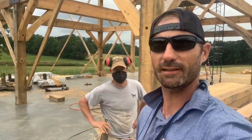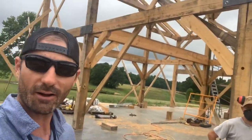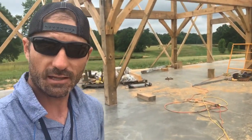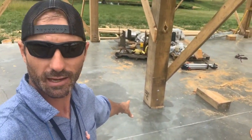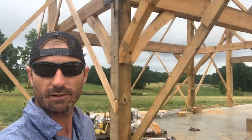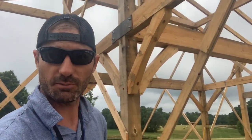Hey, what's up everybody? Logan Parker, Heirloom Builders. Mike and I are out here at the Wedding Barn in Alamance County, North Carolina. On today's video, we're going to be talking about knife plates and a jig that we have to accurately cut them so that we can connect the base of this post that supports our timber frame structure above in the best way that we found.